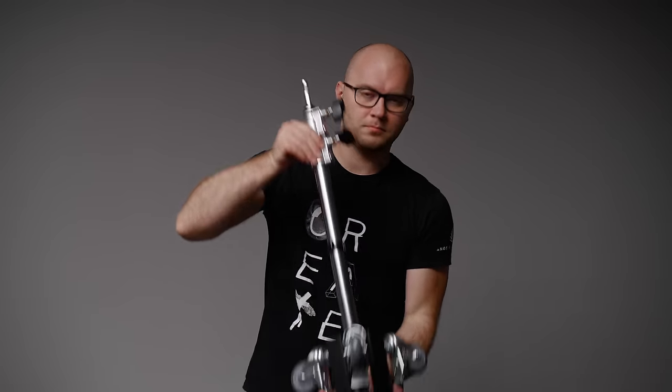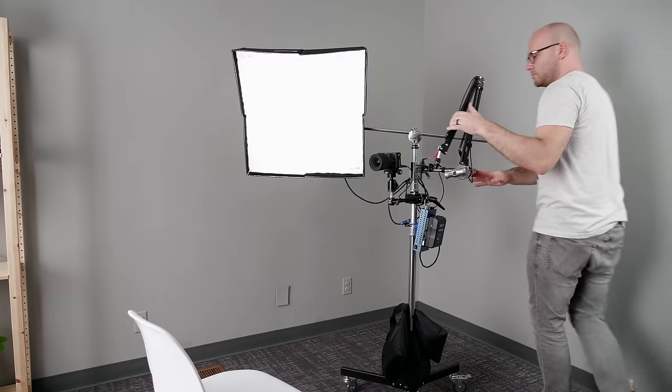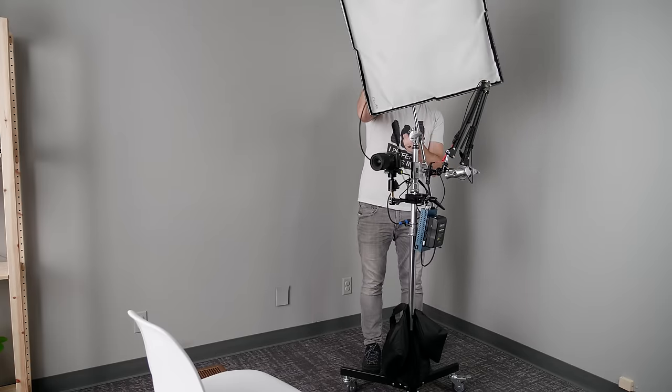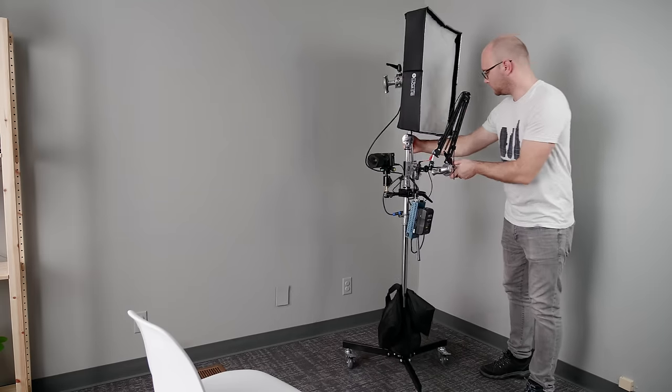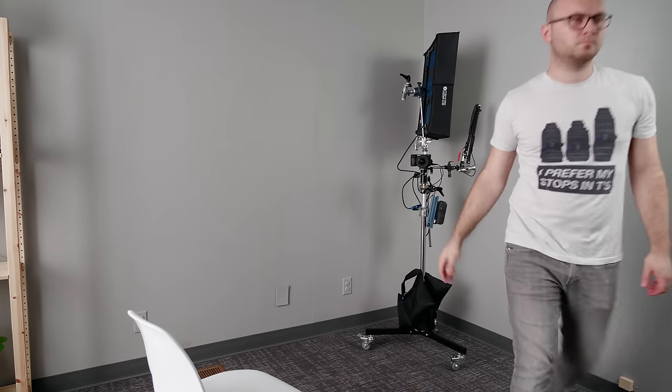First and foremost, we have the stand. This is a $150 rolling stand that I absolutely love — I talked about it in my stands and studio setup video. It gets really tall and it's super compact when it comes to its footprint, which is important because I want this whole thing to be collapsed and put in a closet or the corner of a bedroom or studio, ready to rock and roll at any moment.